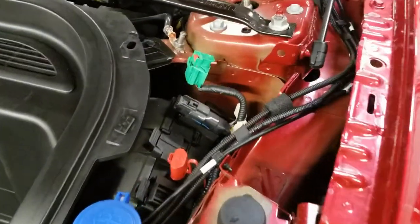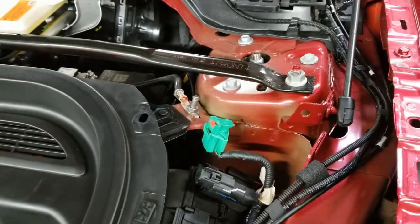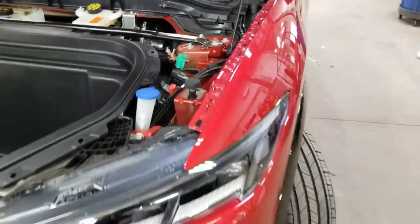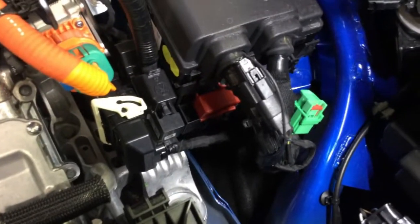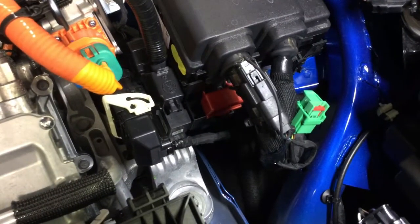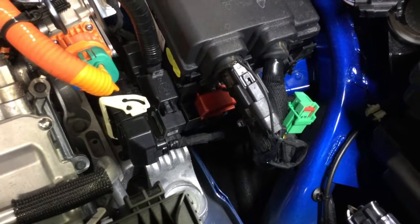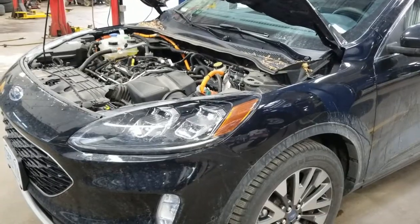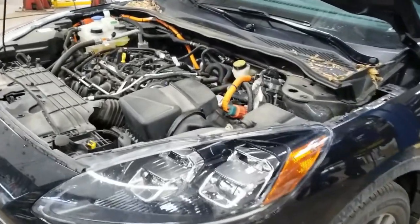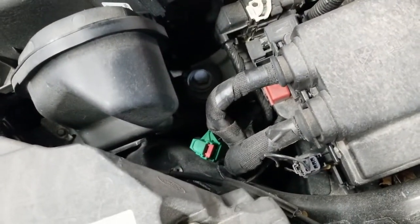Here under the Mach-E, you got to take a couple panels off, but it's under there. With the Maverick, it's in the left front area — all of them I've seen so far are in the left front area. Right now, everything that Ford makes, that's where they put it. The Escape hybrid and the plug-in hybrid, they're both the same, down below the headlamp area.